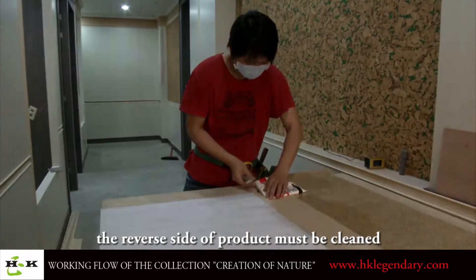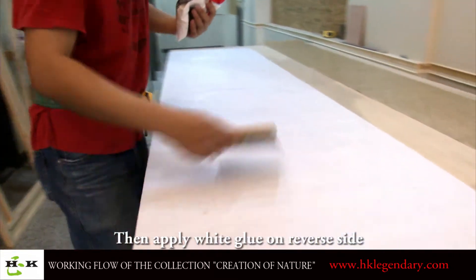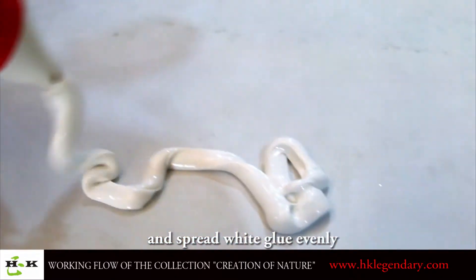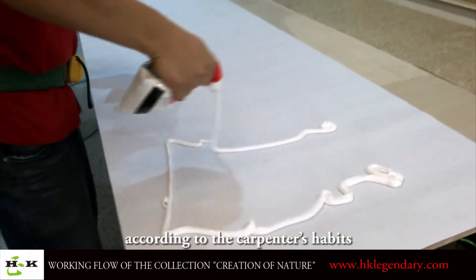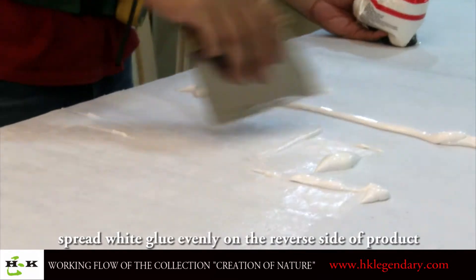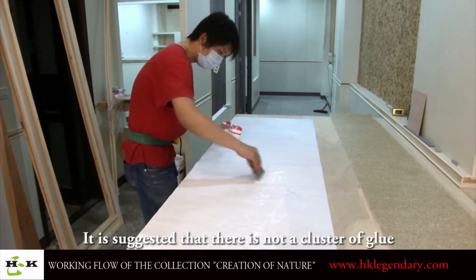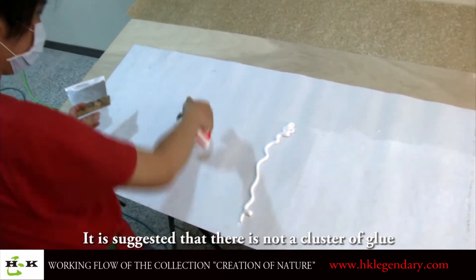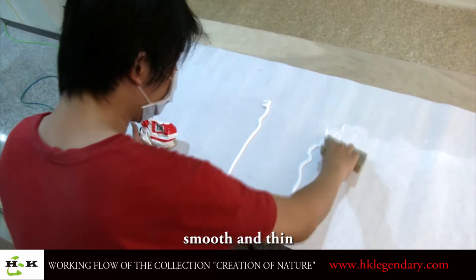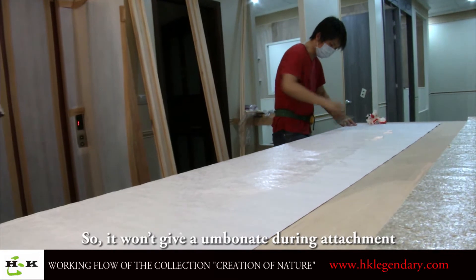After cutting, the reverse side of the product must be cleaned. Then apply white glue on the reverse side and spread it evenly. With a spreader, according to the carpenter's habits, spread white glue evenly on the reverse side of the product. During spreading, it is suggested that there should not be a cluster of glue — it is best if it is evenly smooth and thin, so it won't cause unevenness during attachment.